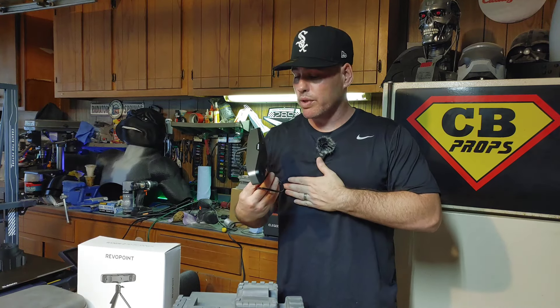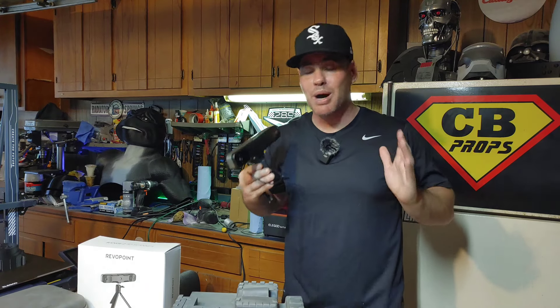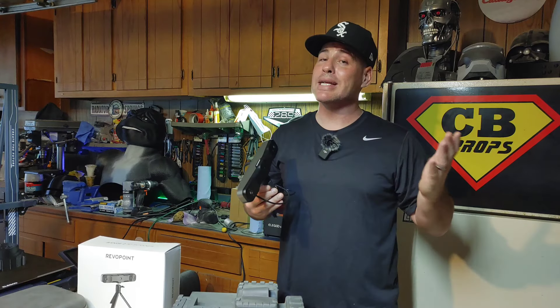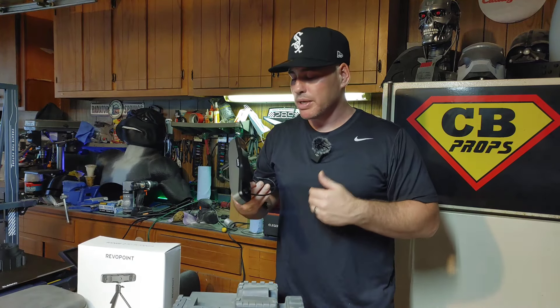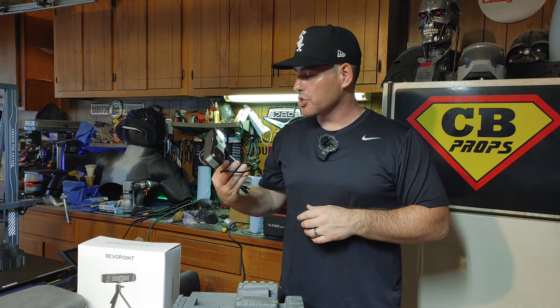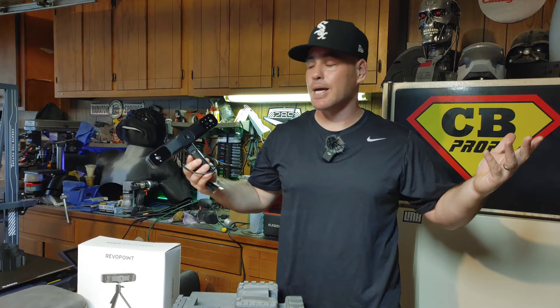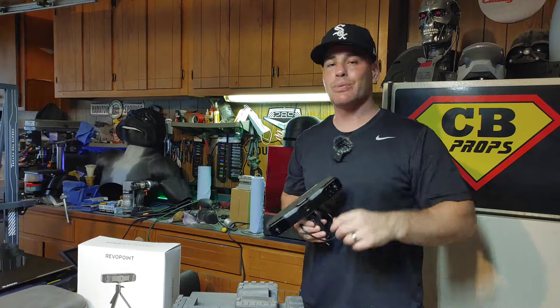If you're willing to learn, practice, and train with this and learn CAD, absolutely — you can figure it out and get what you need. But if you just want it in one shot, this isn't going to be for you. I had a lot of fun working with it — I've always wanted one of these. I'm glad they reached out and wanted my honest thoughts. That's it — thank you for watching, on to the next one, have a good one.